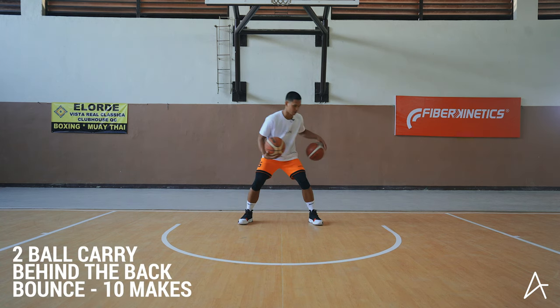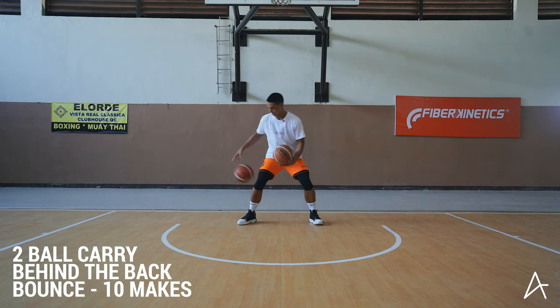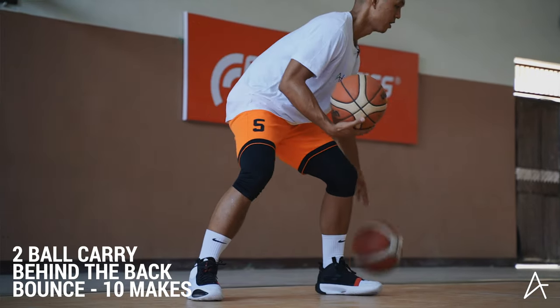Now we can bounce it. One — bounce that ball up forward. See how that ball is coming up in front of me? And then I'm whipping it behind. That's three, four, five, six, seven, eight, nine, ten.